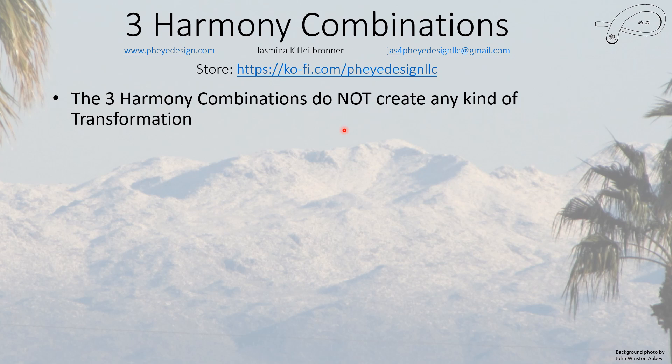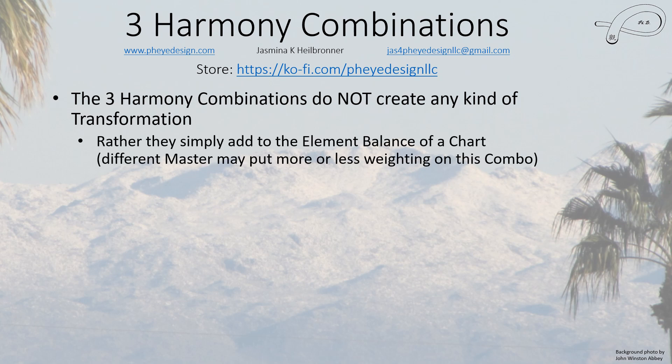The three harmony combo, just like the directional combo, does not create any kind of transformation, so you don't have to worry about it transforming anything. It simply adds an element to the elemental balance of your chart. Different masters are probably going to put different weighting on this combo.